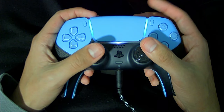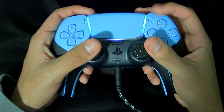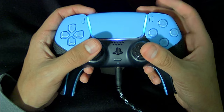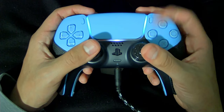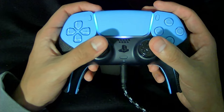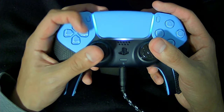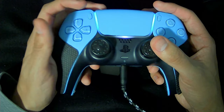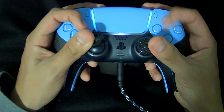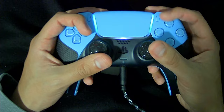For right hand claw, your pointer finger is on R1 and since switch mode is triangle, you move your pointer finger back and forward between R1 and triangle. For jump with X, you go from R1 down to X and back. For left hand claw, since my pickaxe is right d-pad, my left pointer finger goes from L1 to right d-pad. Combining both is double claw — using your left pointer for the d-pad and your right pointer for switch mode and jump.